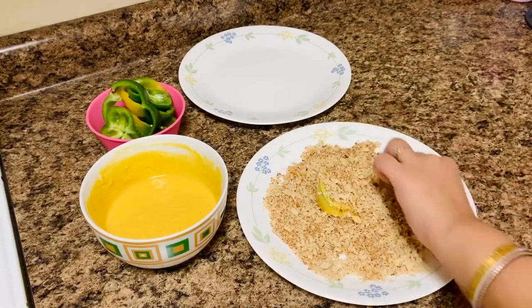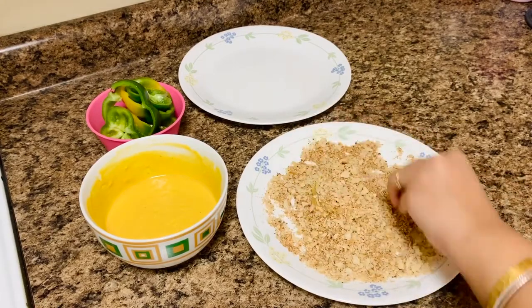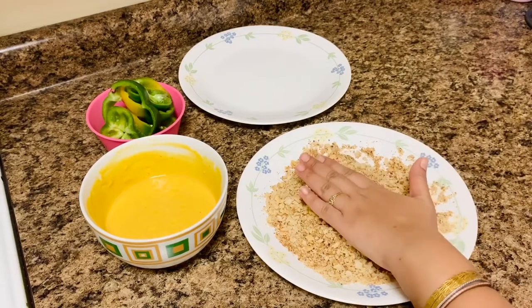The best thing about these bell pepper rings is it takes very simple ingredients and just a little bit of cook time, and you are munching on a fantastic appetizer.